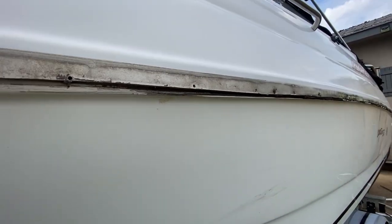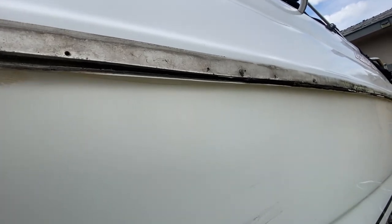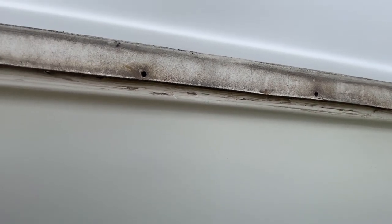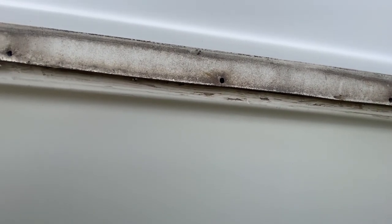Just got the rubber rail removed. I'm gonna clean it, redo the caulking, and fill the existing holes with caulking since I'm drilling new holes with a new rubber rail.